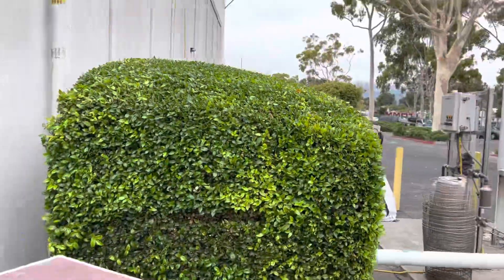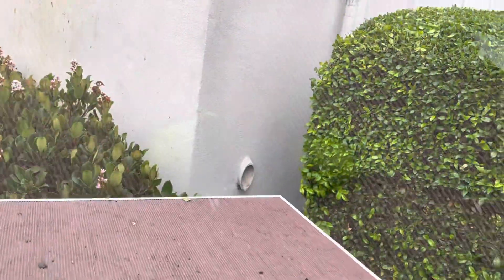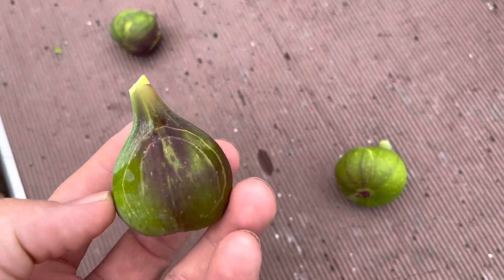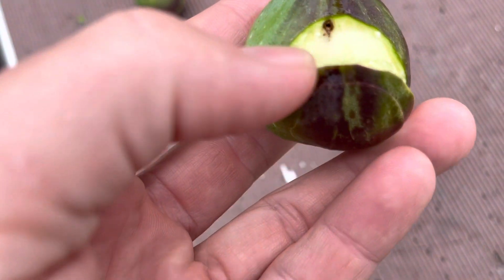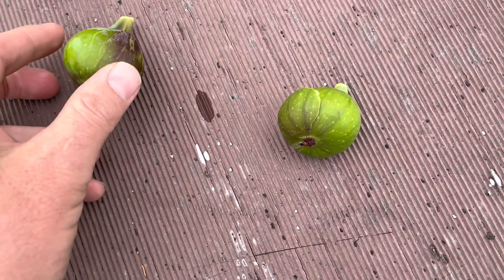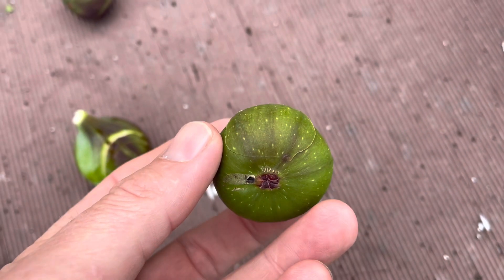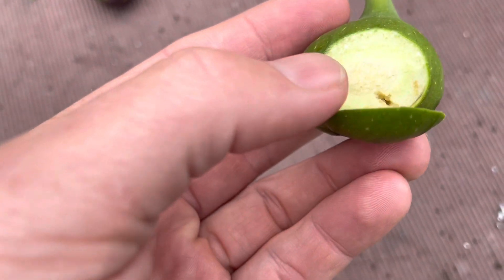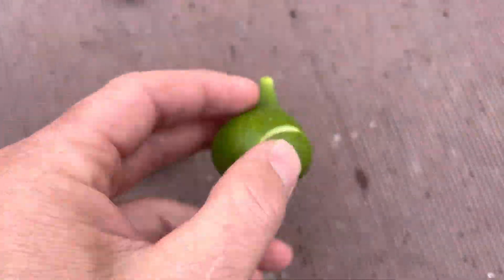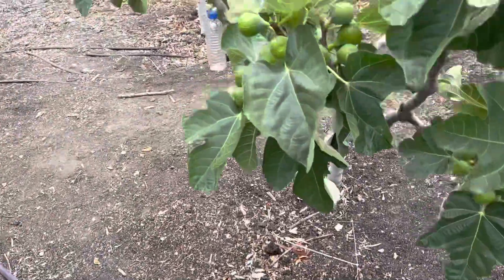Okay, here they are. Look at that — this one was fairly new but you can see the coloration, just fairly faint. Cut that open and there you go.